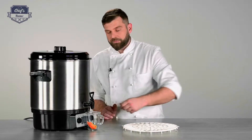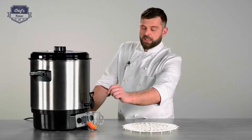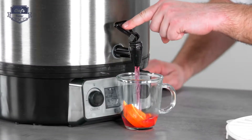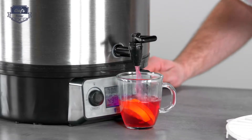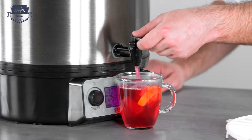Let me pour you a glass of mulled wine and show you how the tap works. The tap works two ways — it's actually a double action. If you press it, it will jump back, so you can control how much you're pouring. Or if you pull it, it will lock itself in a downward position, so you have a constant pour. You have to remember to put it back up.